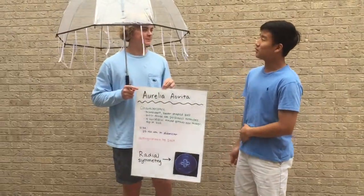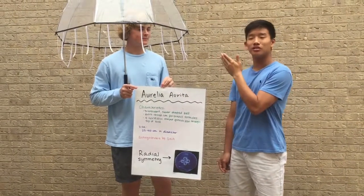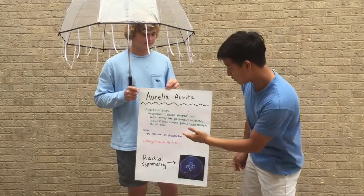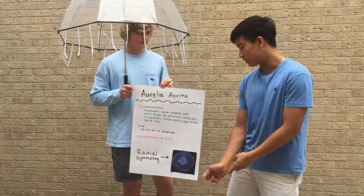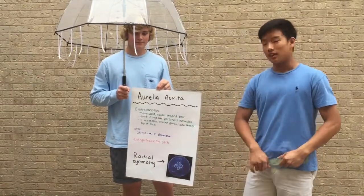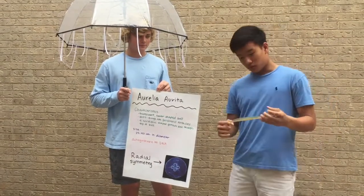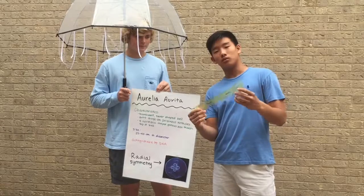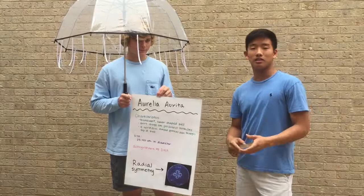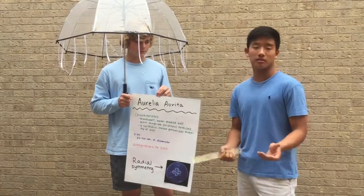As you can see, the moon jellyfish has a translucent soft pink bell with short fringe-like tentacles hanging from it. It also has four horseshoe-shaped gonads seen at the top of the bell, as you can see from this picture. It also has radial symmetry. The size is normally 25–40 cm in diameter. It is also only distinguishable by DNA because different species look so similar you can only tell them apart by their DNA.